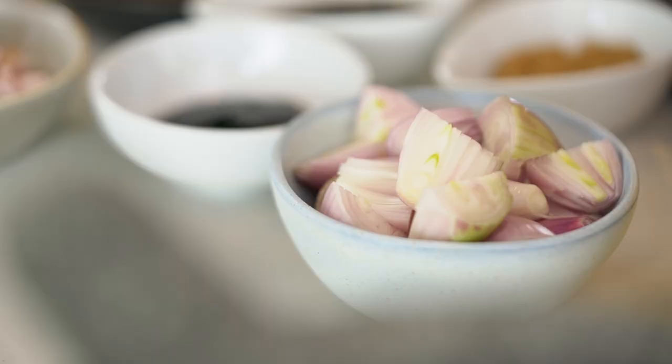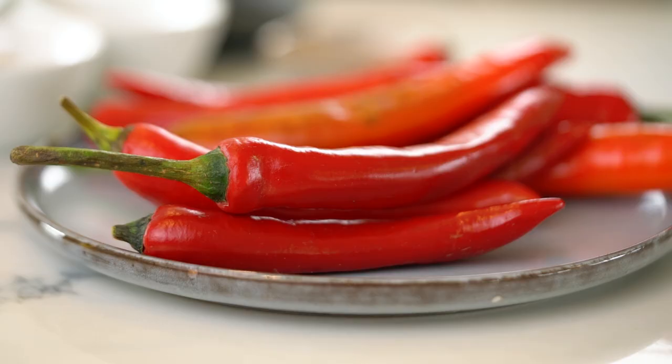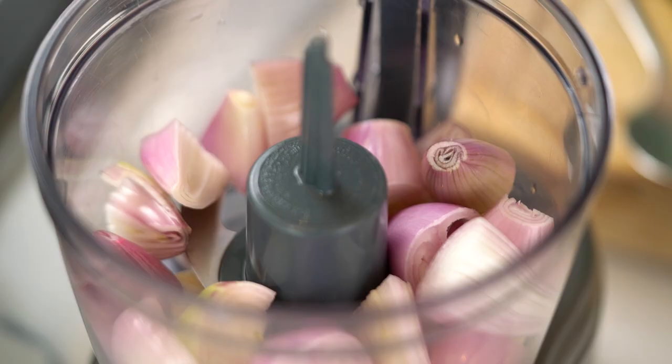What we want to do now is blend up some more aromatics — some garlic and some red shallots, or French shallots if you can't get the Asian red shallots. And then here we go with a little bit of heat. I just want some fresh red chilies. I'm using these large red chilies which are really mild, almost like a capsicum flavor. Wherever you are, go for a chili that's quite mild. We're going to add the heat a little bit later with some chili powder, so this one is mainly for color and just a slight mild flavor — not too much heat.